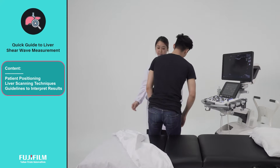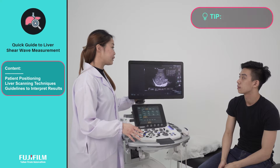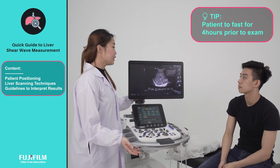For all shear wave elastography techniques, adherence to a strict protocol is required. Patients should be fasted for at least 4 hours, as ingestion of food increases blood flow to the liver, increasing its stiffness.